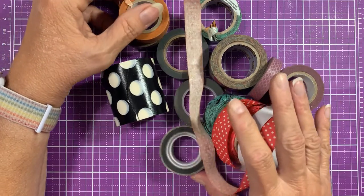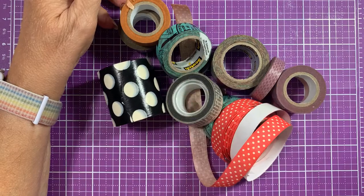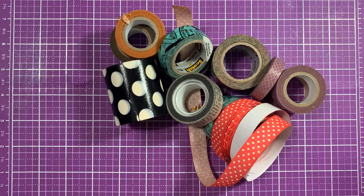Don't do what I did — don't hoard it and then lose it. Let me know in the comments: do you have washi tape? Did yours die? Try checking them — it can't just be me. Let me know if you've had the same problem.